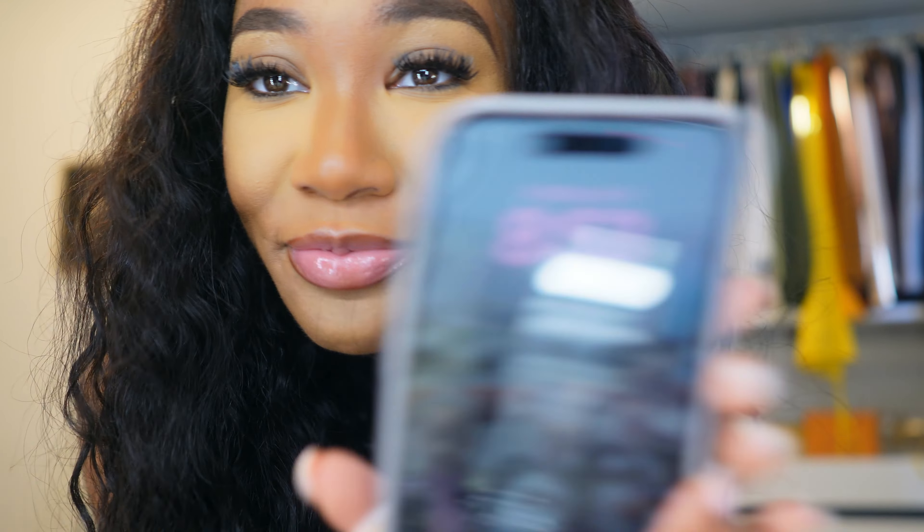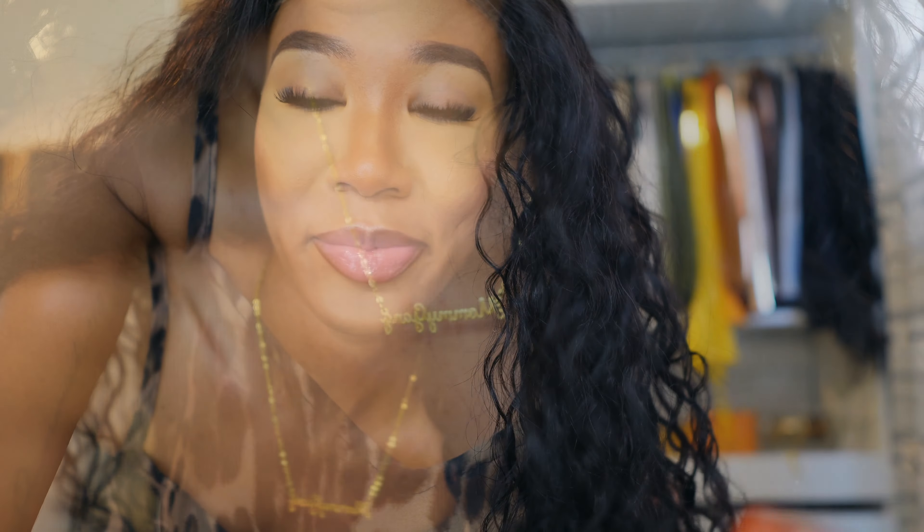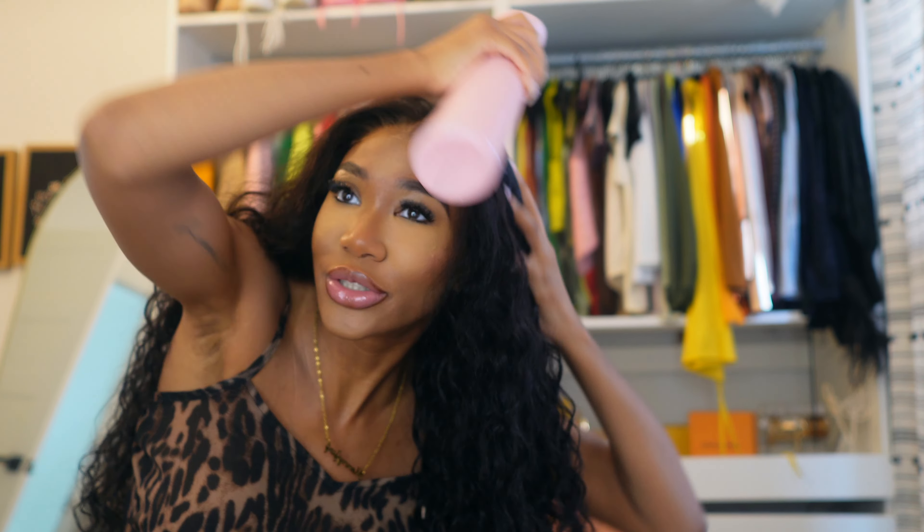It's 8:53 — this is filmed in real time, no editing, nothing. This wig is giving everything and I'm super in love. Let me show y'all the full length. I'm super short, 4'11", so this is where the wig lays on me. I'm going to wet it just a little bit.